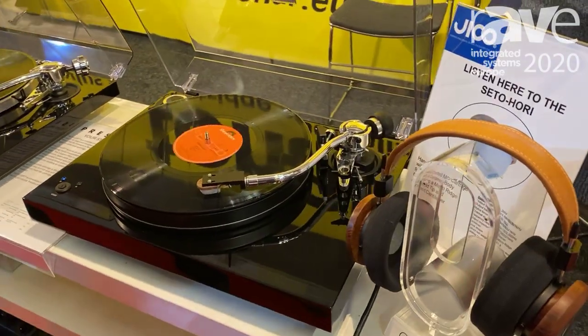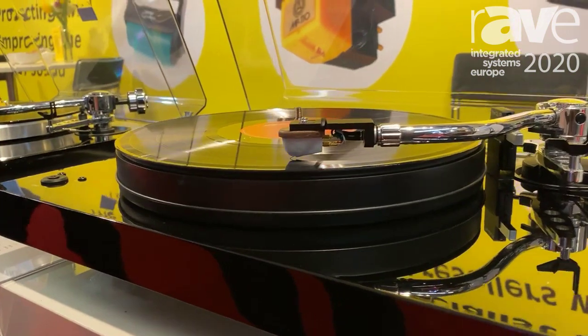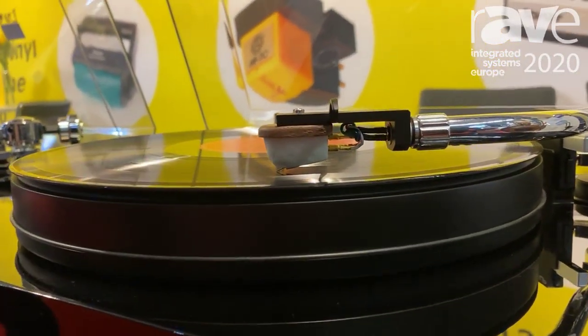What people say is it's actually a very silent cartridge — less pops, less clicks — and a very pure sound.